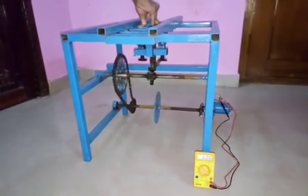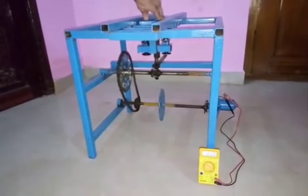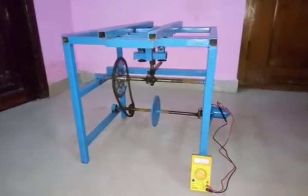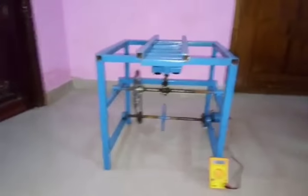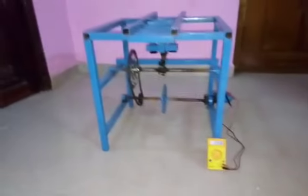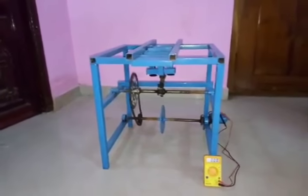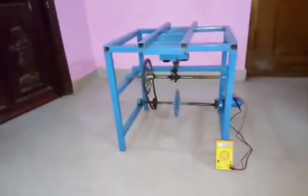Now we will see how it works. You can check out the reading on the multimeter — it is showing around 0.6. This technology doesn't use any fuels or radioactive materials to generate electricity. This is an energy-efficient methodology that uses only mechanical energy.